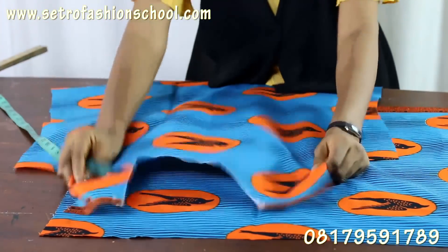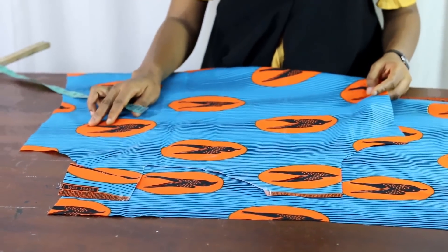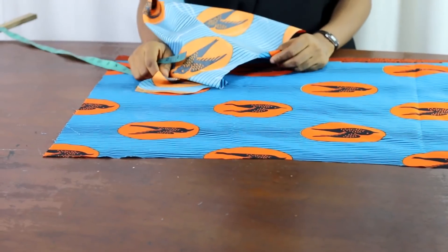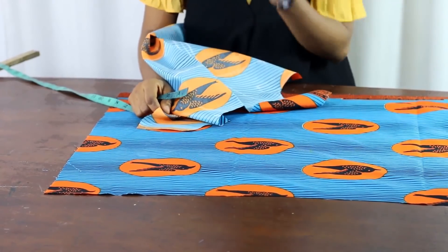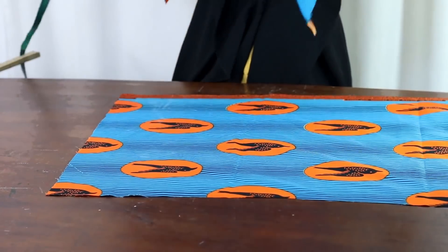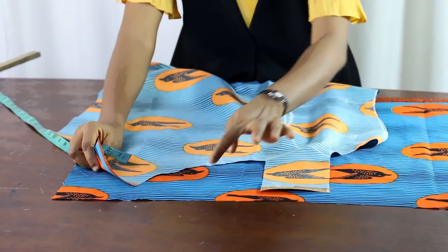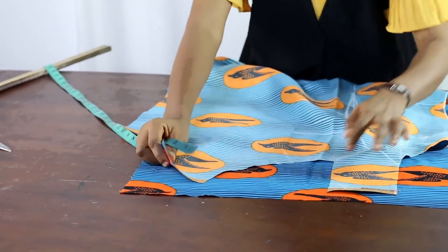Having our basic body pattern cut out this way, cutting out our facing is very easy. Why do you really need the facing in the first place? At times when you're not using lining, or even when you use lining, you may need the facing. Just make sure that the right side is facing the right side if you want to cut the facing. It's just the neckline that you use to cut the facing.